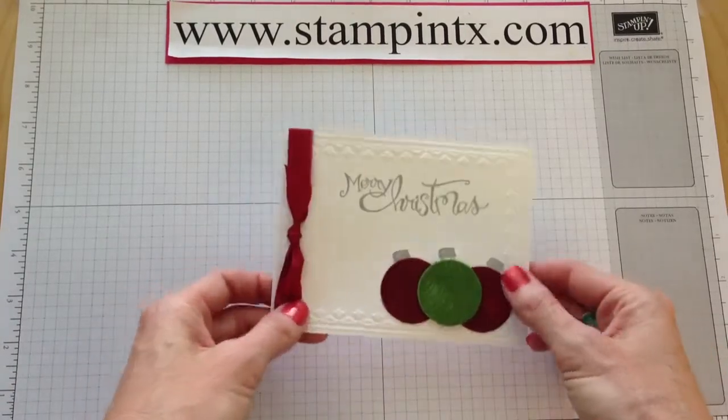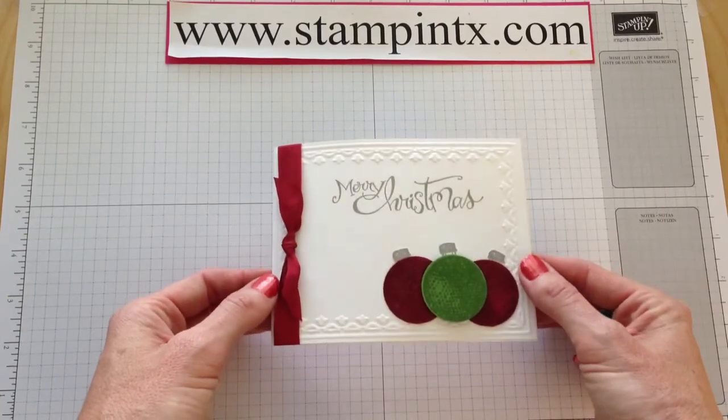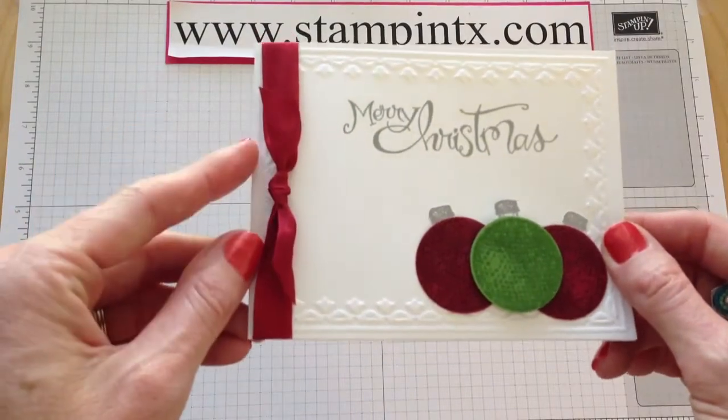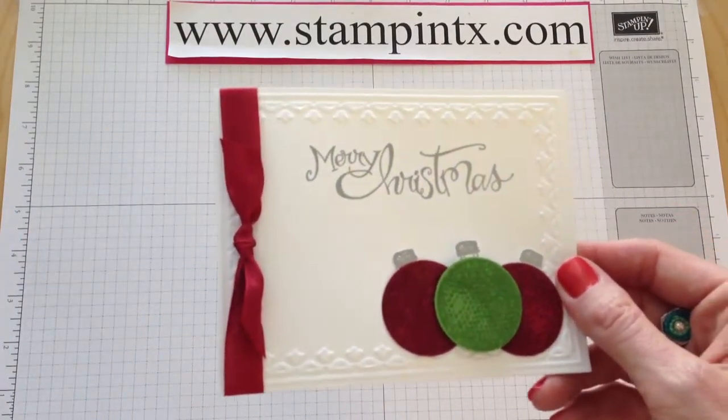Hi Stampers, it's Christy with Stampin' Texas. If you're watching this video now, that means you have exclusive access to the July Christmas cards. This is the first one I'm going to share with you today, so let's get the parts and pieces together and get started.